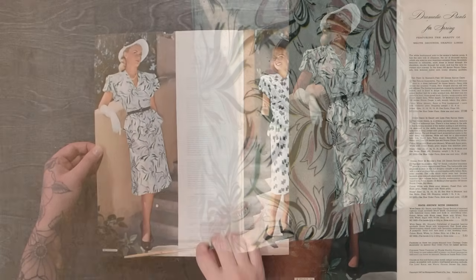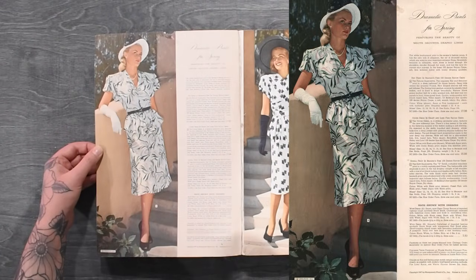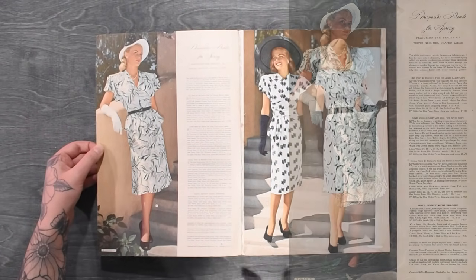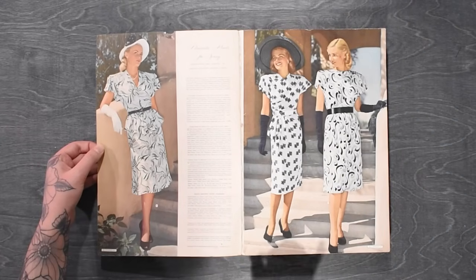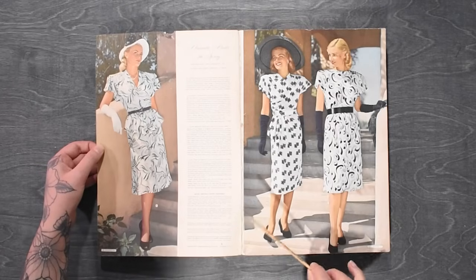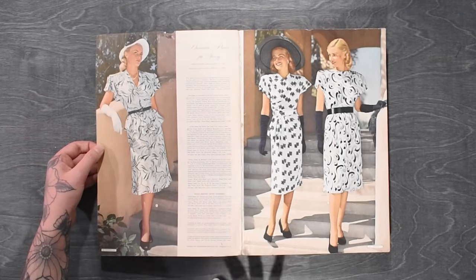We do have coordinating if not completely matching accessories this time, distributing the darker tone throughout the look and pulling these colors from the print itself, which is a gorgeous fabric. I will have scanned all of the fashion pages, especially the ones we look at today, and also the pages in between that I may not have something to say about. I'll have everything linked below on a Pinterest board so you can peruse these at your leisure.